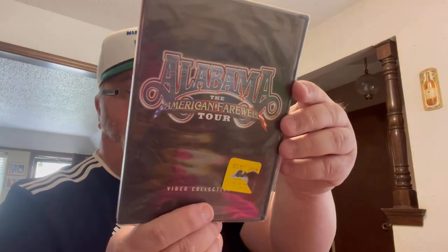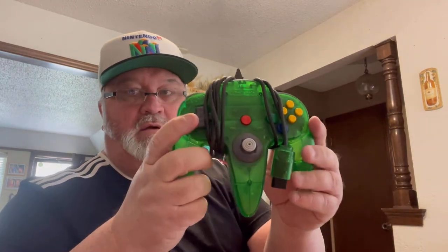Here's an Alabama on Tour CD from 2003 — it's sealed with some tearing on the case but never been out. And a green N64 controller.